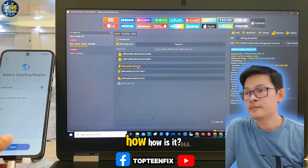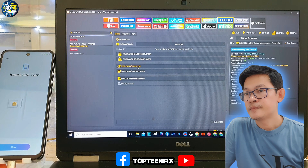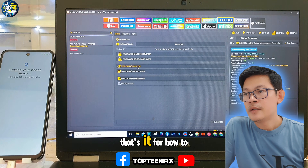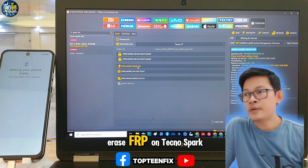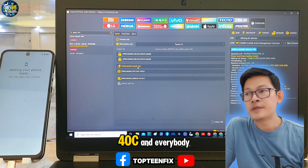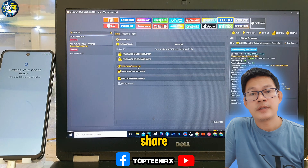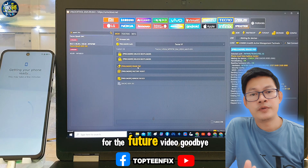That's it for how to erase FOP on Tecno Spark 40C. Please don't forget to like, share, subscribe, and ring the bell for future videos.